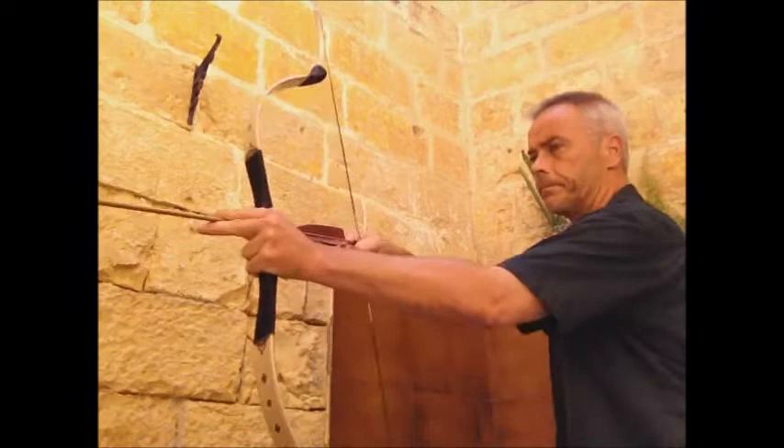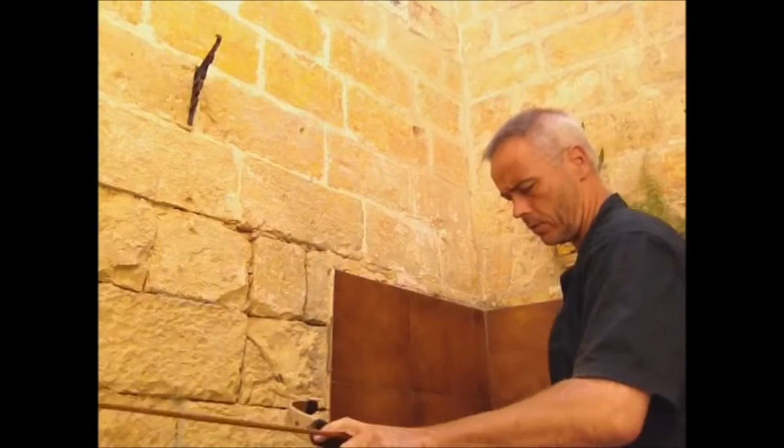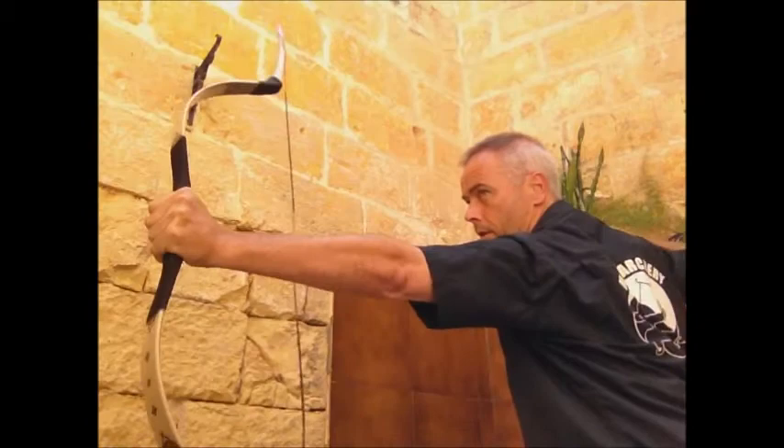It's a quite fast shooter. Draws very smooth. It's fast, smooth. Now let's shoot Mediterranean style, because Hungarians shoot Mediterranean.